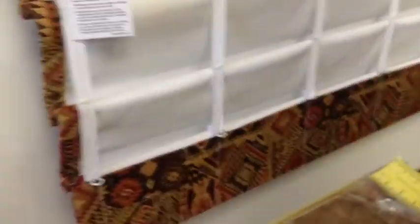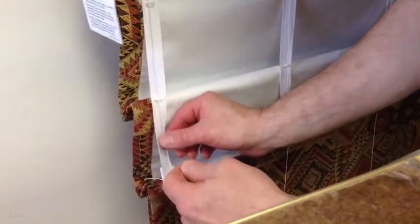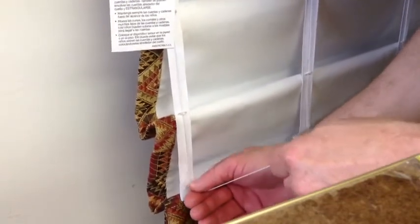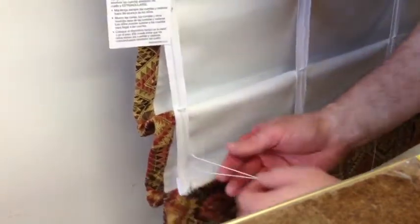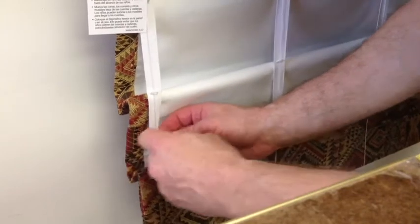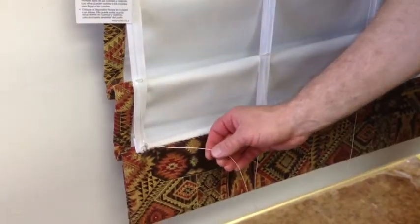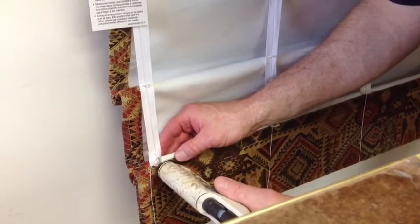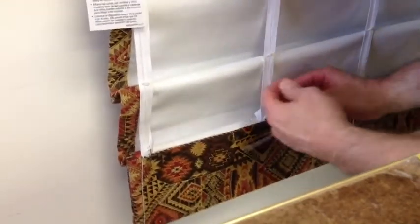Now we're going to go ahead and tie our bottom rings, starting with the first one. You want to make sure you have tension — it's important to keep tension on this as you're doing it. You want to make sure that bottom ring is up just the way I have it, and you want to put three knots in here. Right after you tie it, you want to make sure you put a dab of hot glue to keep that. And if you have a bottom ring like this, you want to put a little glue on that just to keep it from slipping. Now we're going to go ahead and do all of them.